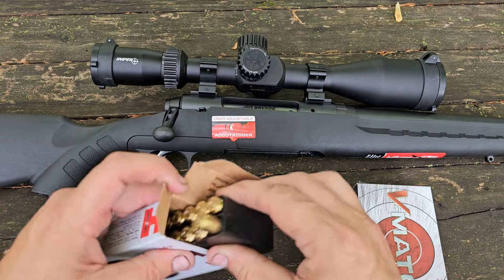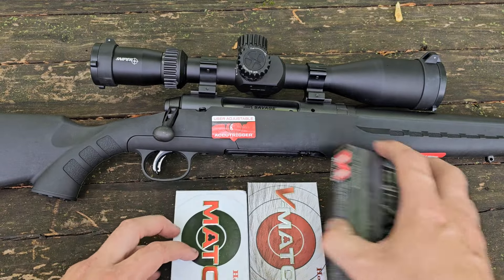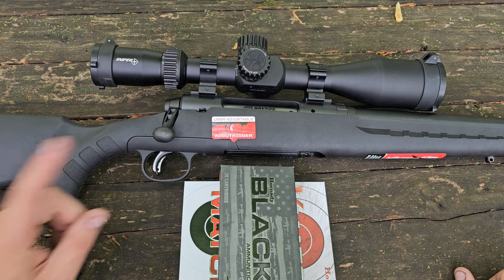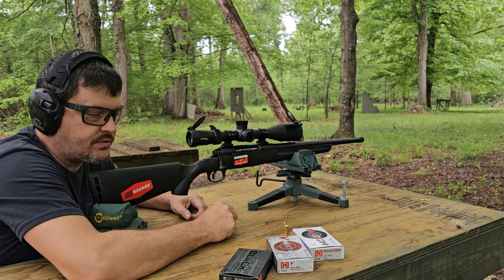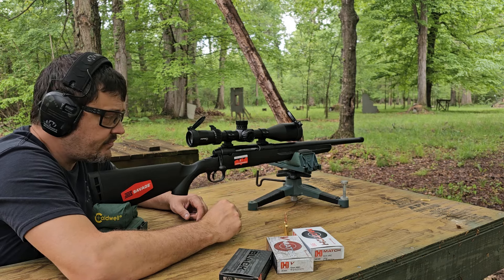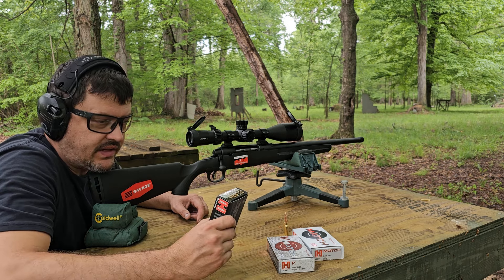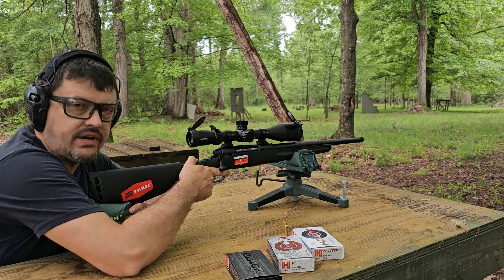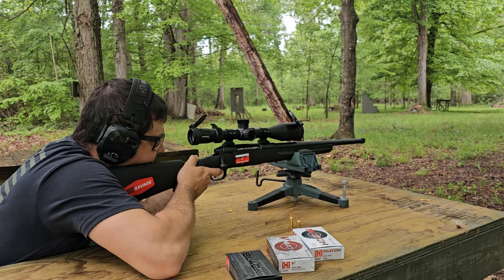I have not shot it yet, so we are going to find out together. We've got our target set up down at 110 yards. We're going to shoot 5 shots each of these loads and let the barrel cool in between each 5-shot set. I've got the first 3 rounds of our Hornady Black 105-grain Boat Tail Hollow Point loaded up — advertised velocity of 2,750 FPS at the muzzle. Because the magazine only holds three rounds, I will have to reload the other two after we get the first three done.